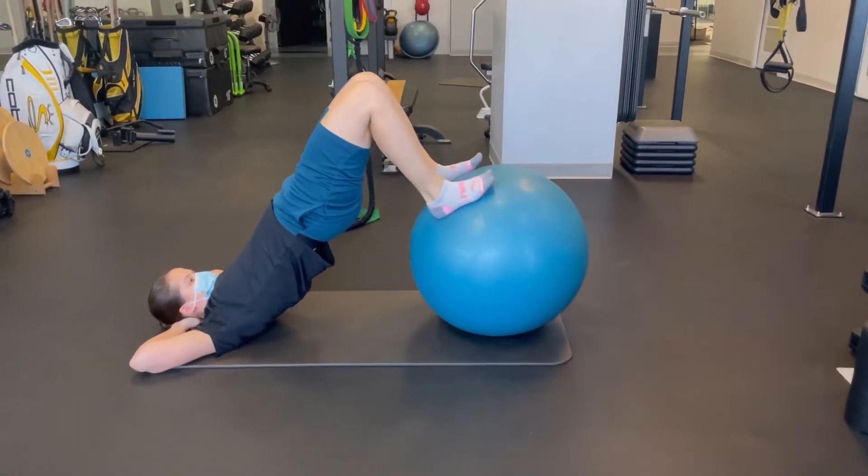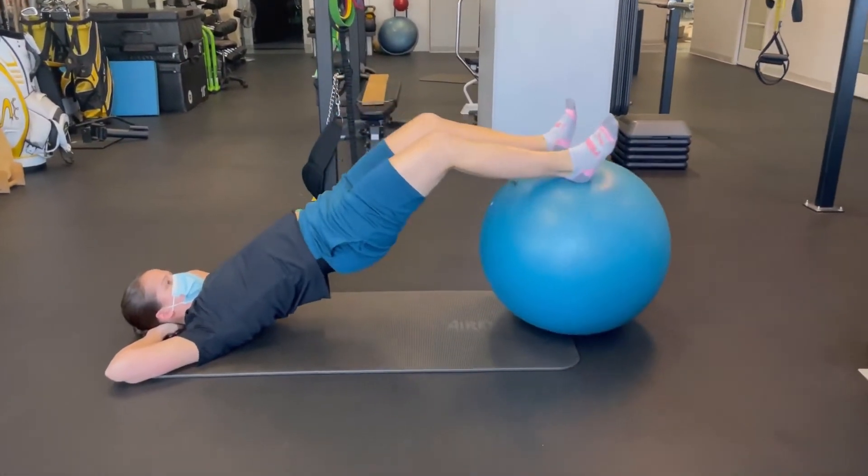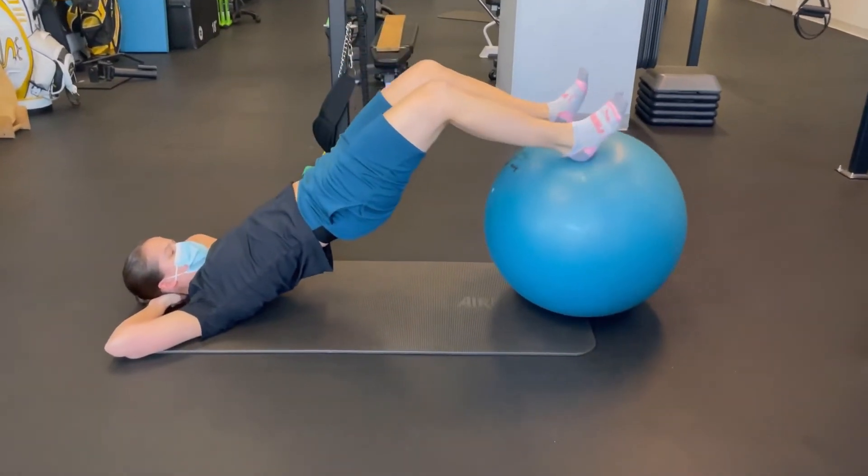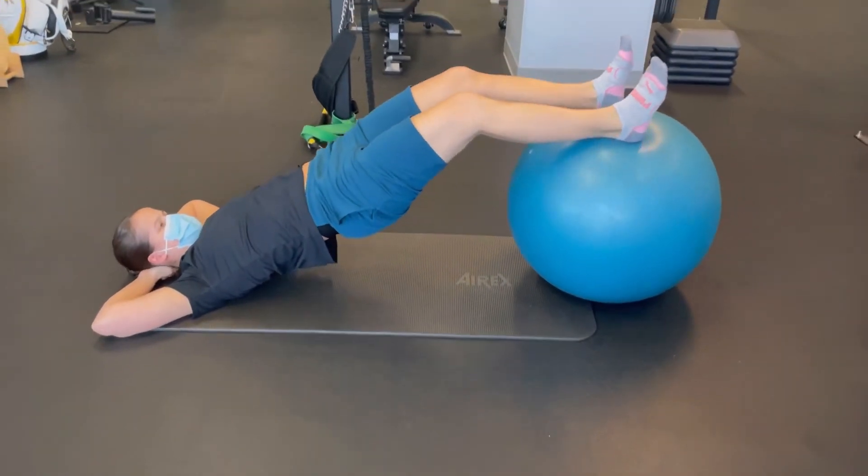Another classic exercise that uses the hamstrings in a biarticular fashion is the stability ball curl — when she's pulling the ball in she's also extending her hip. That is a full-on hamstring exercise.